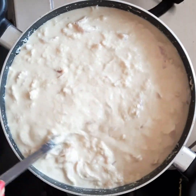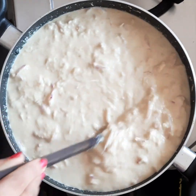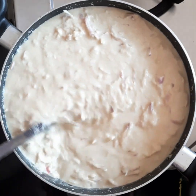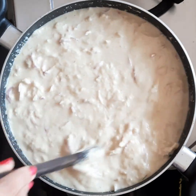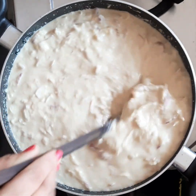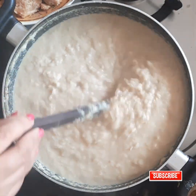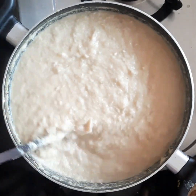I have started cooking the ginger now, so this will go on for 2 to 3 hours probably. Once it is half cooked I will be adding jaggery and ghee. I have cooked this mixture for almost 1 hour and now you can see it is slightly thickened, so I will add the jaggery now and continue the process of cooking.